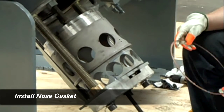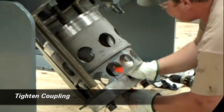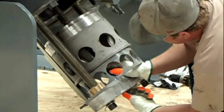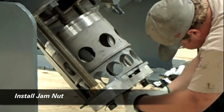We install the nose gasket and then the coupler is tightened to pull the valve and cage assembly tight against the strong back. The jam nut is installed to hold the entire assembly tight.